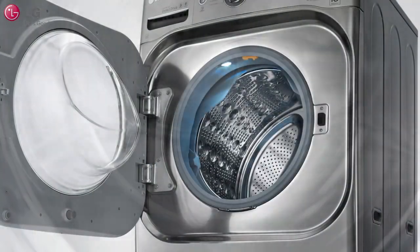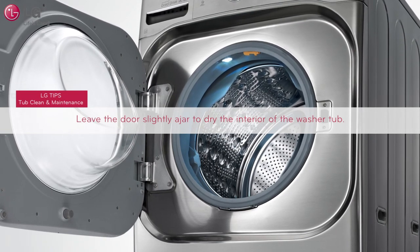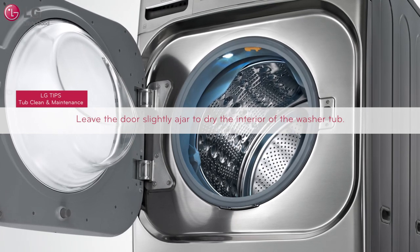After the Tub Clean cycle and each washing cycle, wipe the door and the inside of the door seal to remove any moisture. Leave the door slightly ajar to dry the interior of the washer tub to help prevent odors.